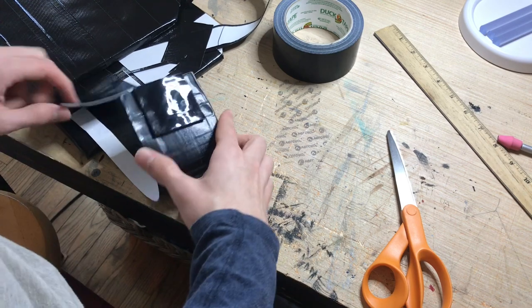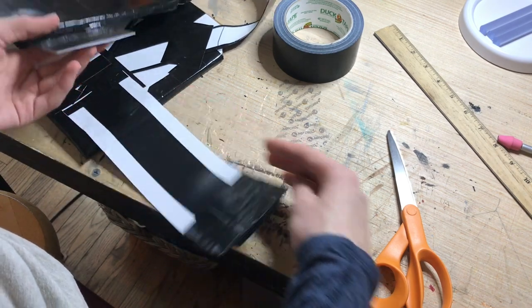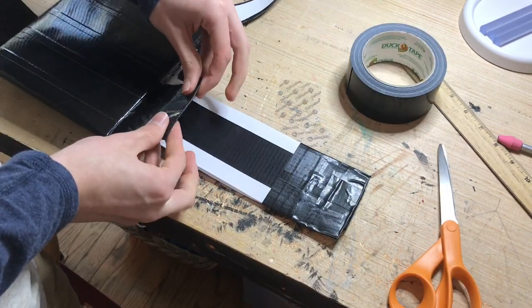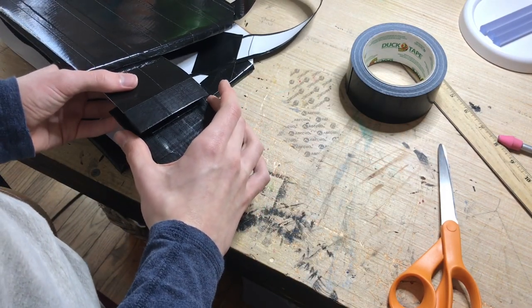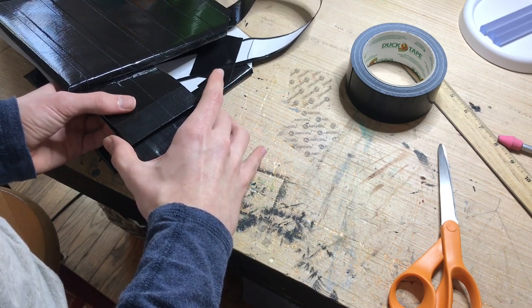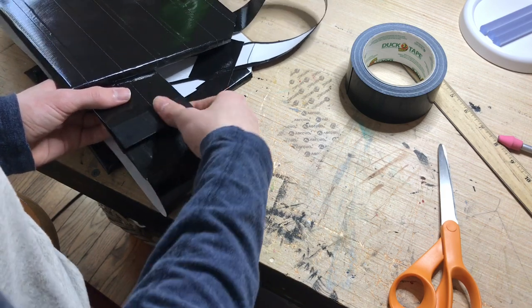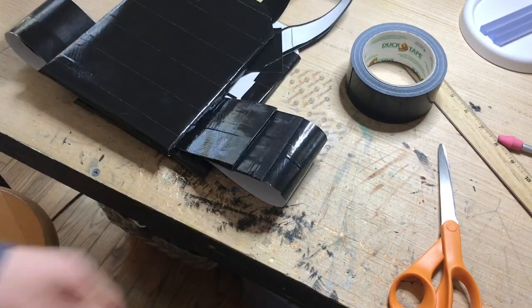Beautiful. See, look how nice that looks. And then you put it - there we go, that's better. We take this and line it up, because you're not really going to be getting this off too easily afterwards. And then squish it. Yeah, that's nice, that's real nice. Then you want to let it sit for a little bit, because if you don't, it'll come off.